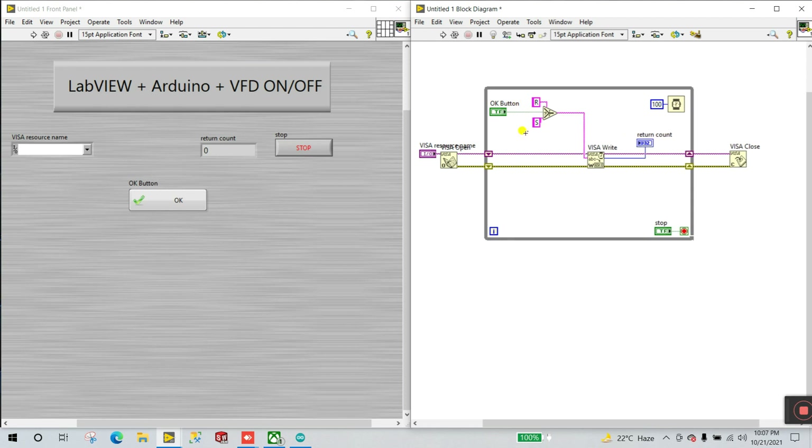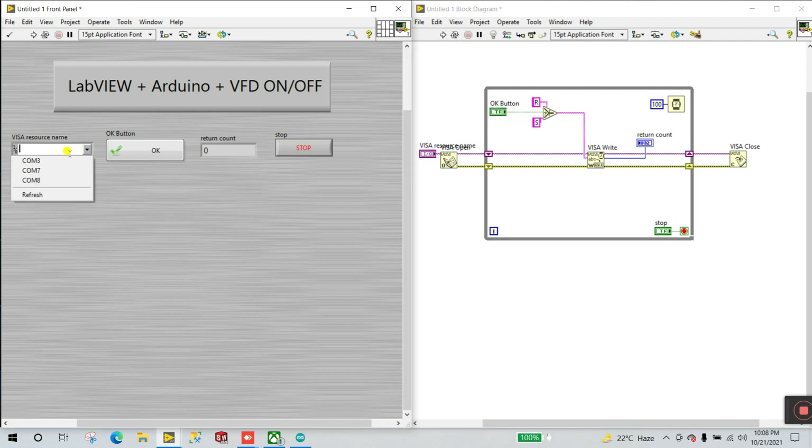When the OK button is pressed, the condition output goes to the Write Buffer — capital 'R' for run and capital 'S' for stop. Everything is done. Now reconnect your Arduino and select COM3, then click Run.